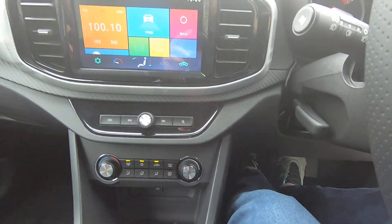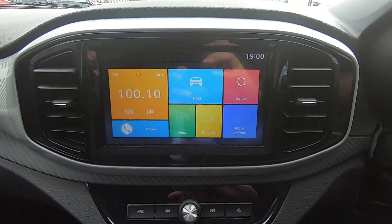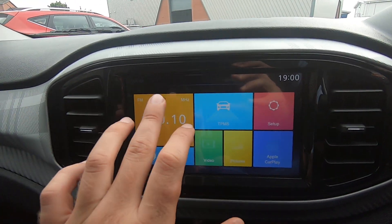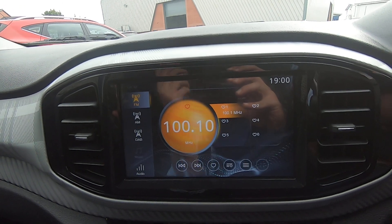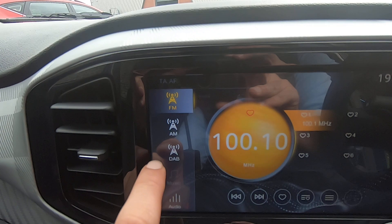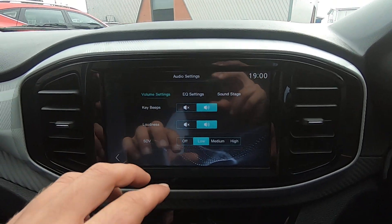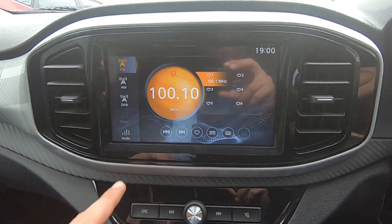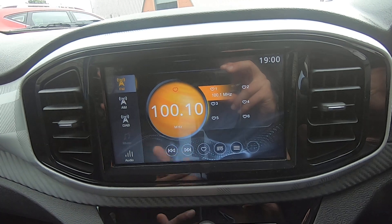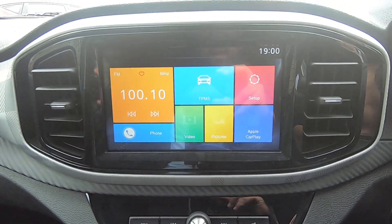Moving on to the main screen — this is a touch screen. We have our radio where you can select between FM, AM, and DAB, and there's a settings option so you can adjust the radio settings. Wherever you are on the screen, to go back to the home page you need to click on this little middle button and it takes you back to your main screen.